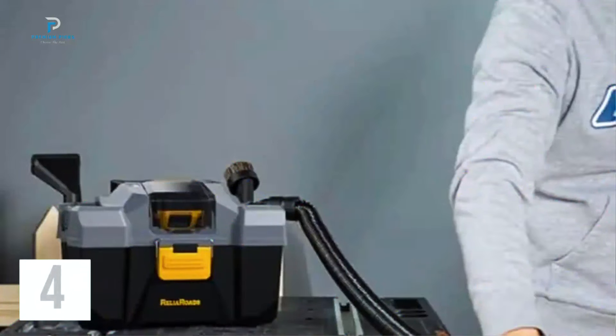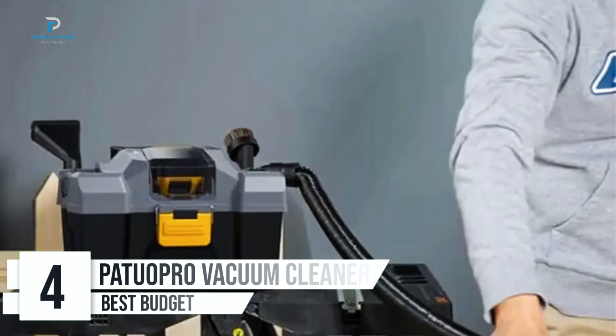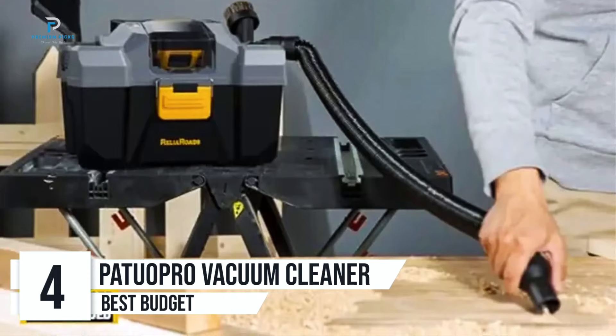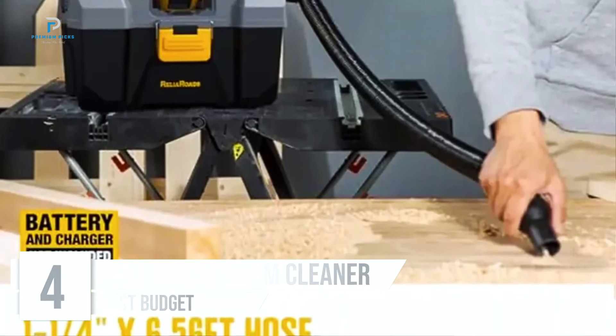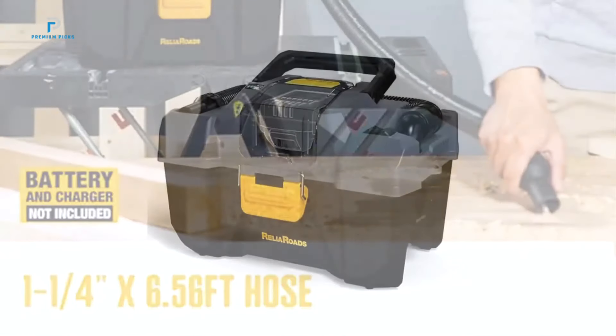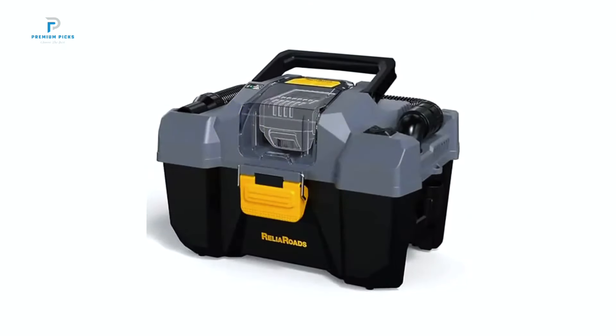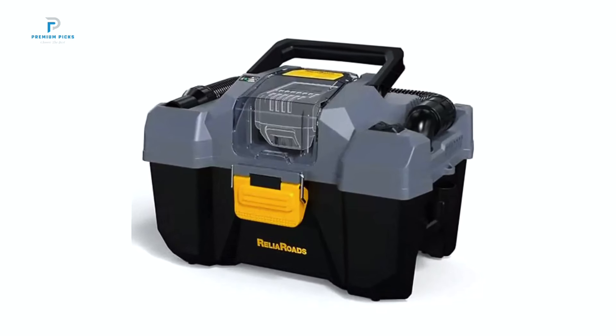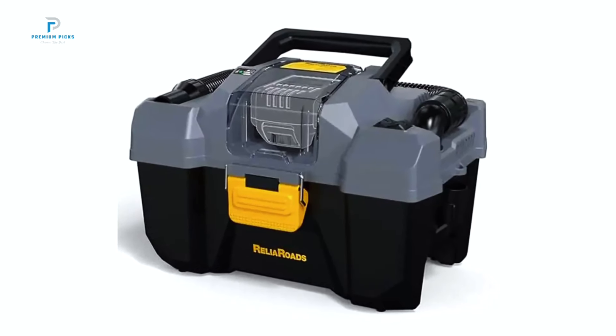Number 4: Patuo Pro Cordless Vacuum Cleaner. If you're seeking a compact yet powerful vacuum that works seamlessly with your Makita 18-volt batteries, the Patuo Pro Cordless Vacuum Cleaner is a fantastic choice. This portable dust collector is ideal for cleaning everything from construction sites to car interiors,